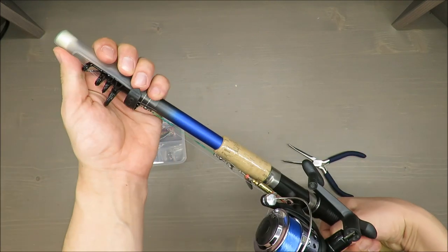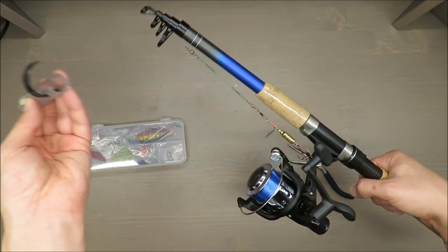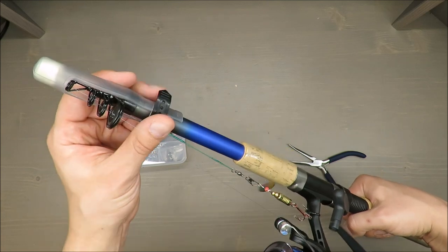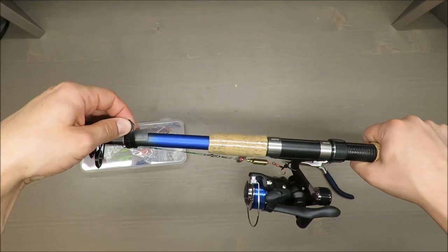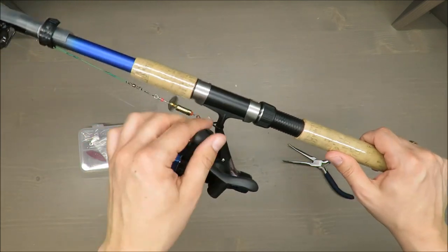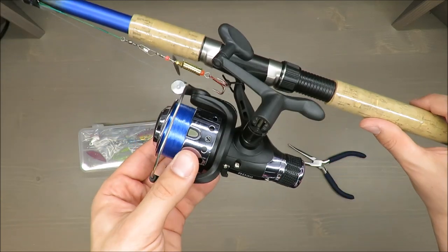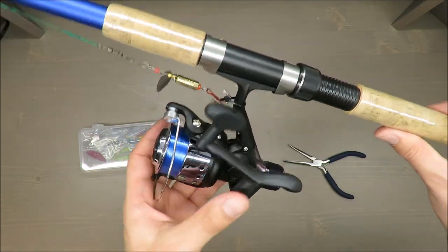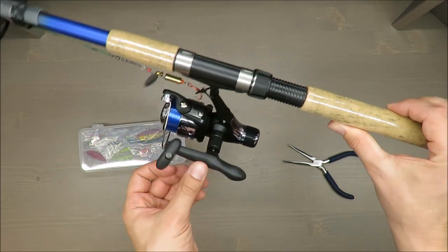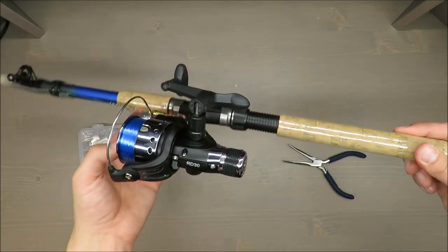A nice touch is that you have this protection on top — it's better to have it than not, so I'm glad they included it. How it's going to work, the future will tell. For obvious reasons I cannot show it working here and now, but I will test it and share with you my feeling about this spin fishing set.